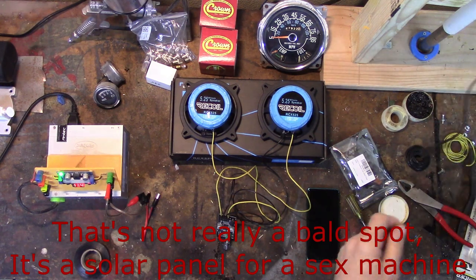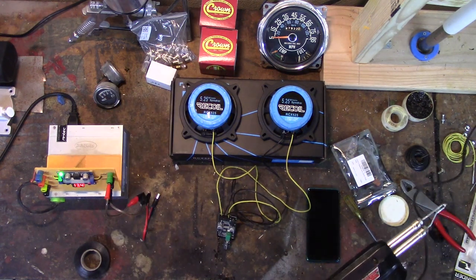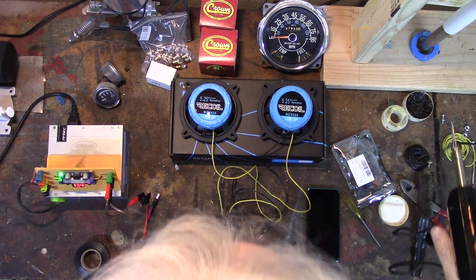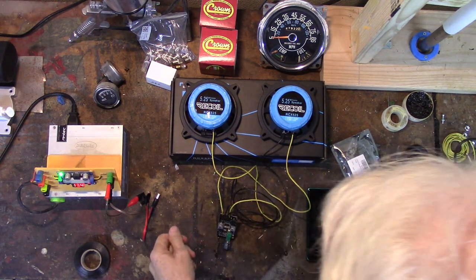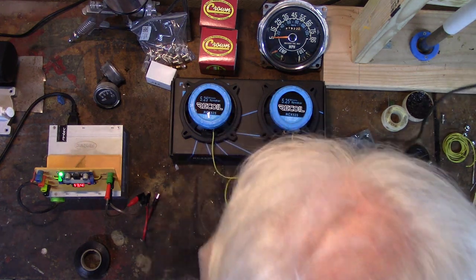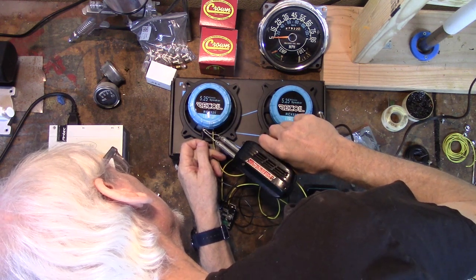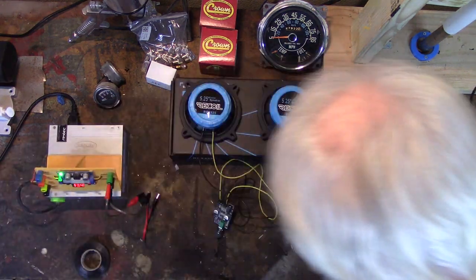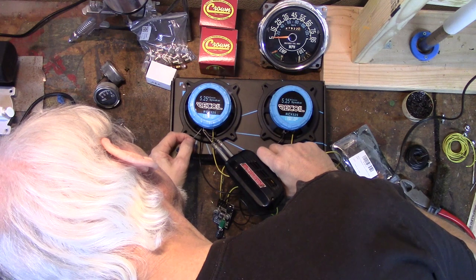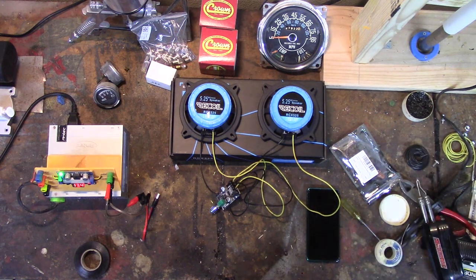Let me solder that back on real quick. My soldering gun is still here — I'm out in the garage so I'm using the pistol grip soldering iron. This is an old Weller, probably 50 years old. It works really good, built like a tank. Let me get my wire back — there it is. We'll just tag that back in, get a little bit more solder on there. That ain't going anywhere. I'll check all the others before it goes in, but let's test on this a bit.